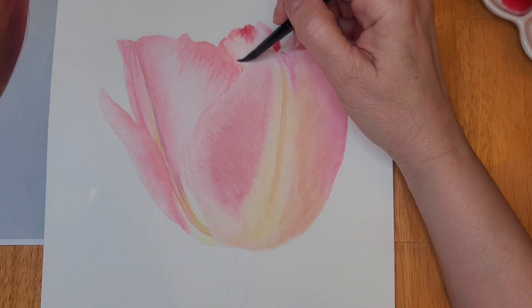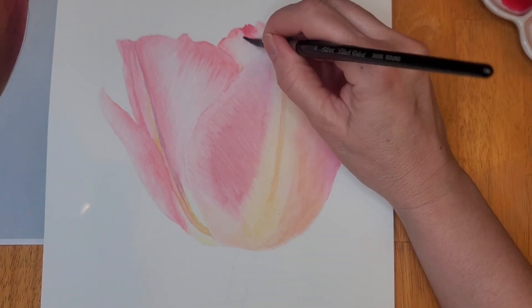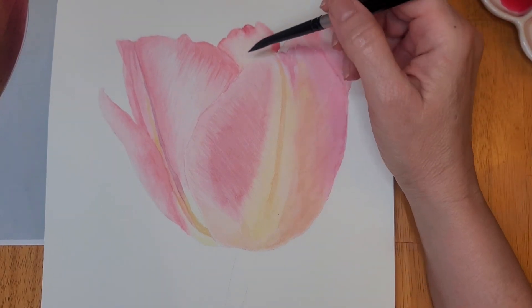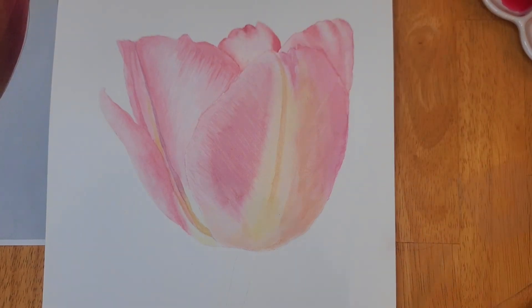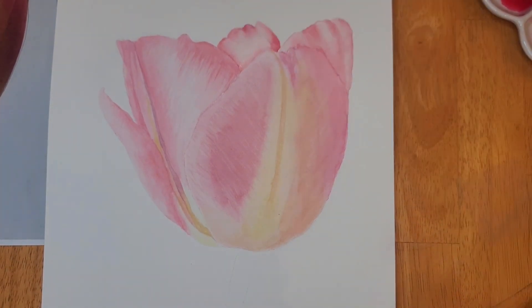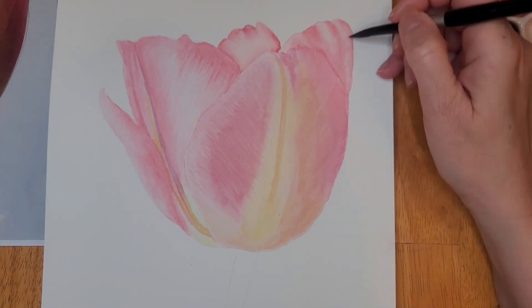I found that using the wet-on-wet technique on the hot press paper is not exactly the same as it is on cold press paper. On cold press I think the colors blend a lot easier. So this was challenging, but I think I did pretty well for my first time, and I will definitely be painting more on the hot press paper. Anytime I see watercolor paper on sale, whether I think I need it or not, I buy it. And this is Arche — it's one of my favorite papers.